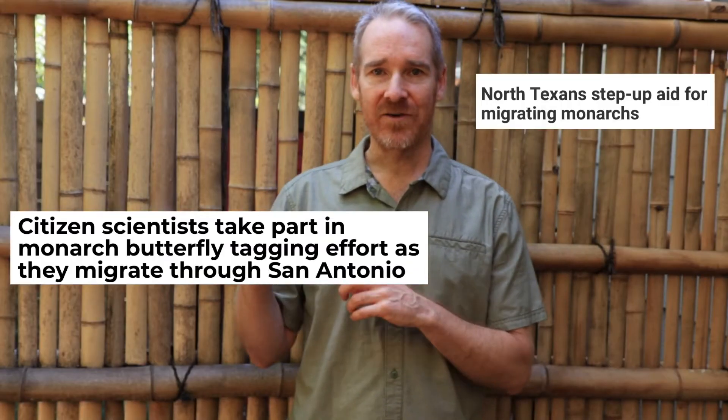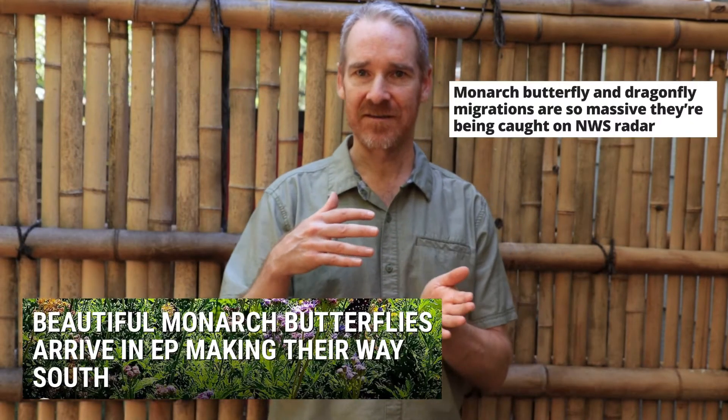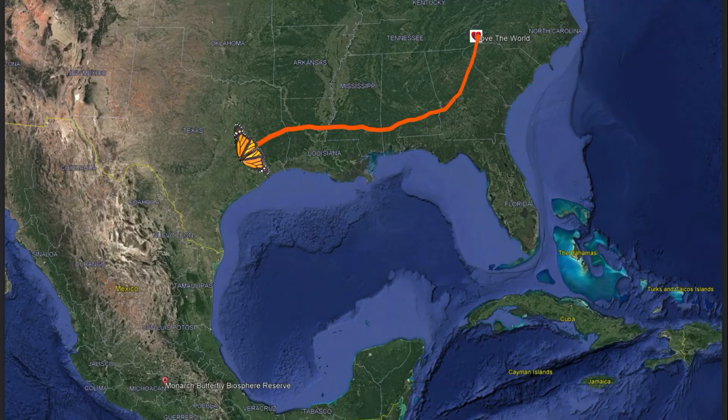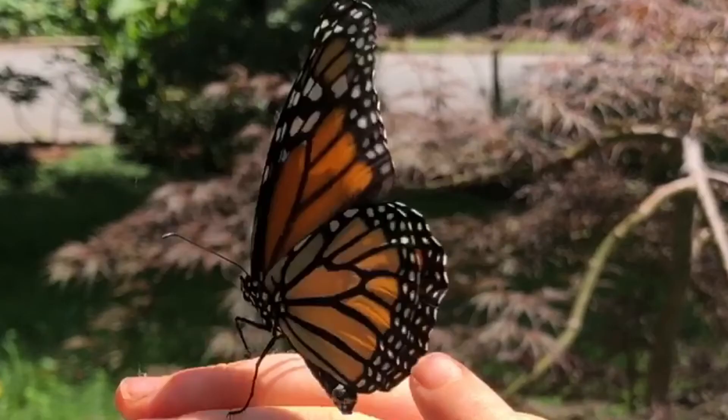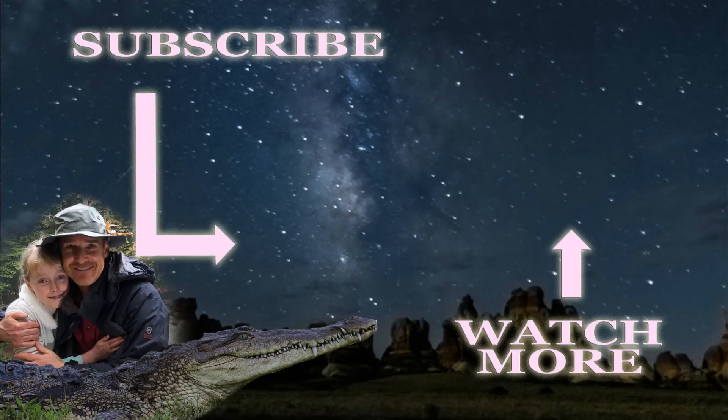On the migration, the butterflies funnel together around the South Central U.S., and there are so many butterflies there that sometimes they ride these cold fronts, and you can see them on the Doppler radar. Amazing and mysterious is how they know to migrate exactly to where they need to go without ever having been there. That's amazing!